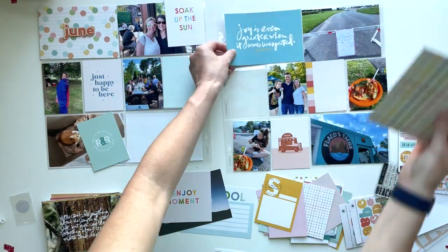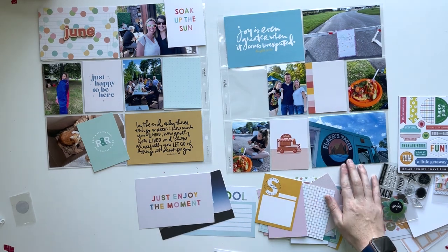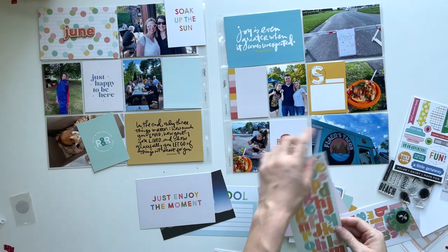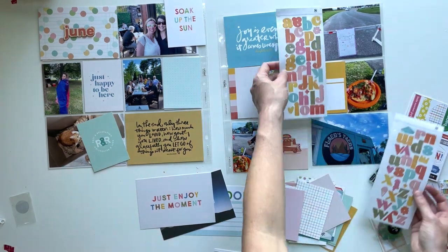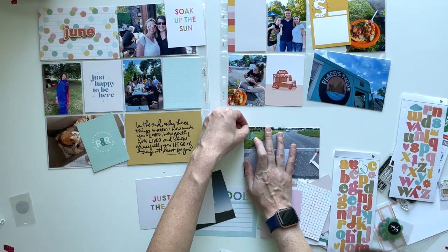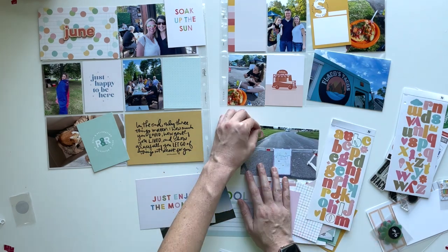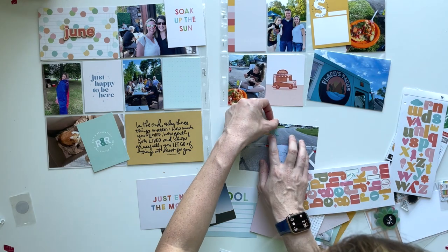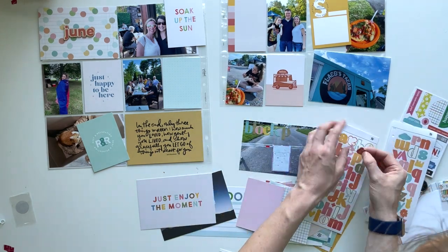I decided to go through my stash to pull out some four by six cards to fill these extra pockets, because these Studio Calico kits come with a ton of three by four cards but not very many four by six cards. I have a stash of quote cards specifically, so when I have some extra space, one of the things I like to do is go through my stash and pick some quotes that resonate with me. I also picked ones that match the colors of this kit so that it would coordinate.